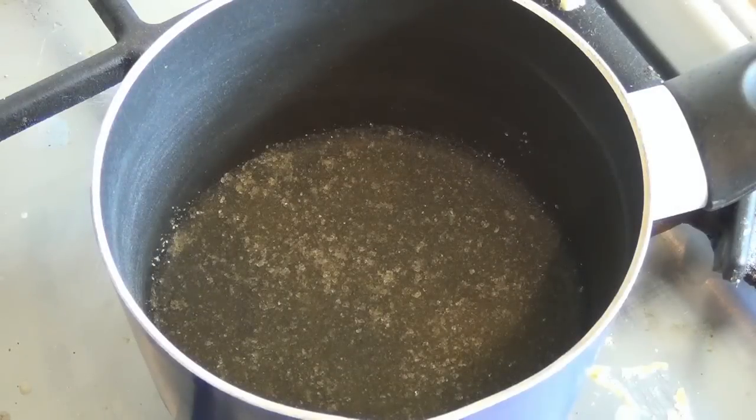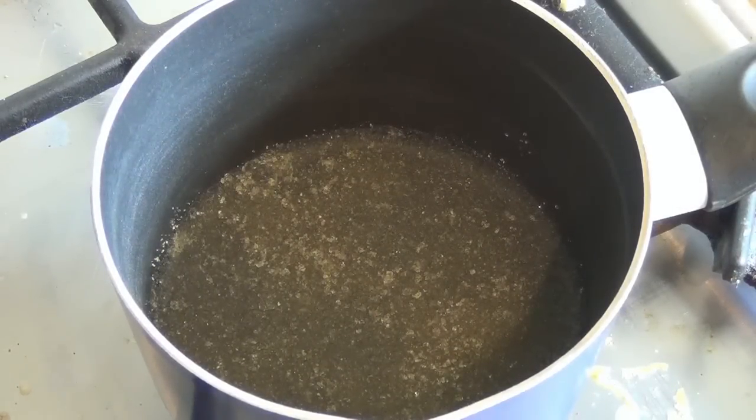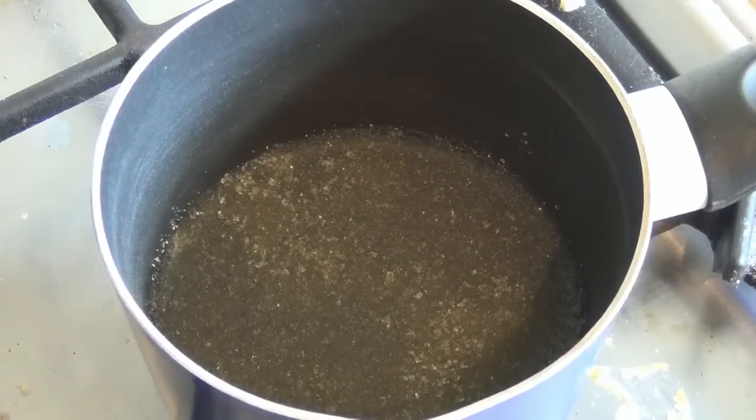Now put this on the stove, turn it on to low, and just give it a stir after about 30 seconds. Once the crystals have dissolved and the liquid is clear, it is done.